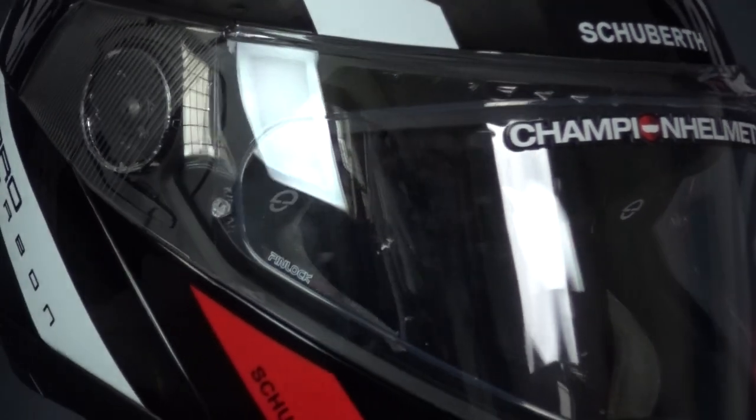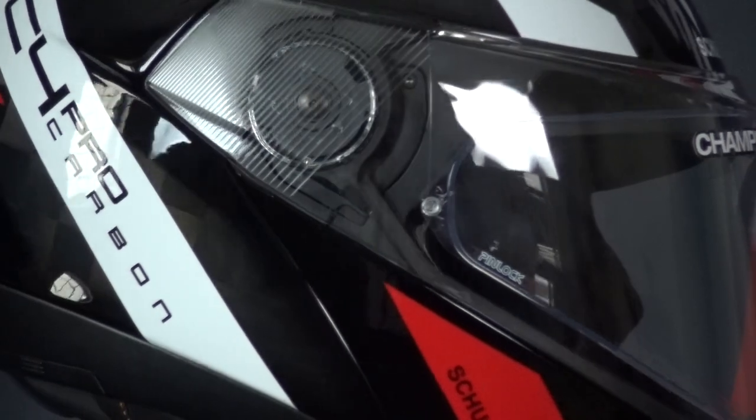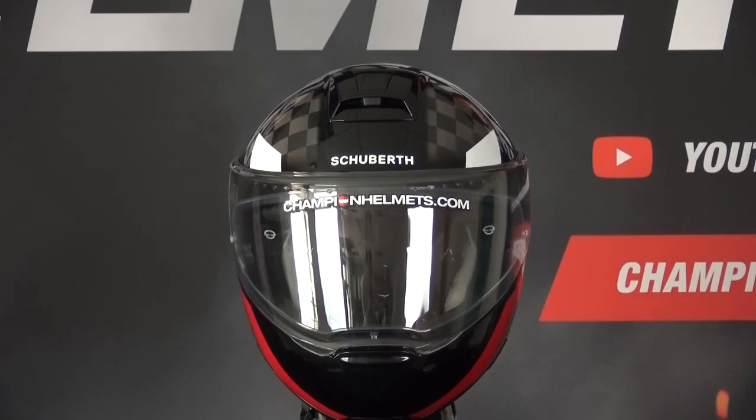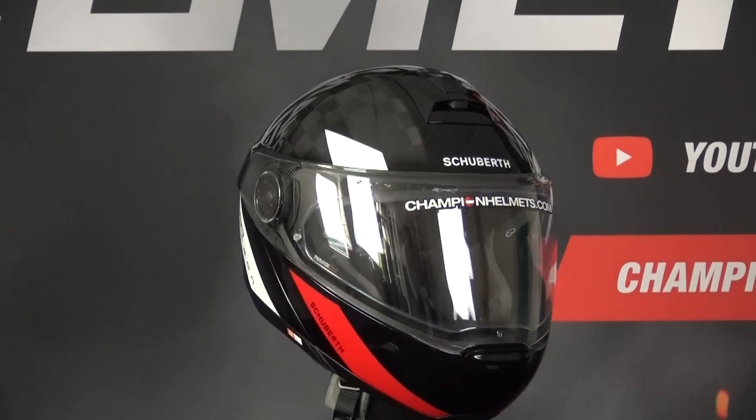On the C4 Pro we now have an official pin lock lens which will keep your visor free from fog, and it is included free with the helmet. The visor is wide and on the inside there is also a drop-down sun visor controlled by a slider.